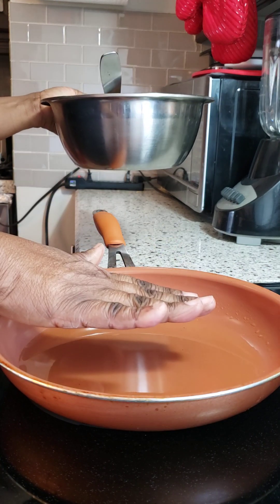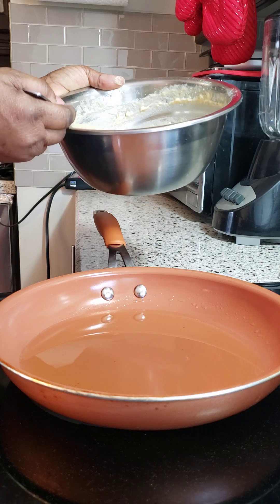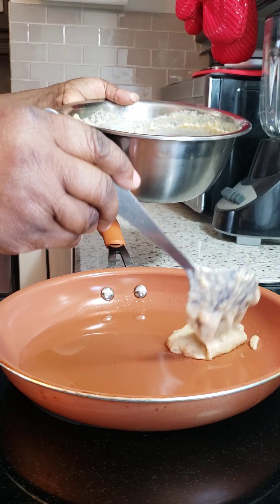The oil is ready, so let's fry! You can drop them in and make them whatever size you want.